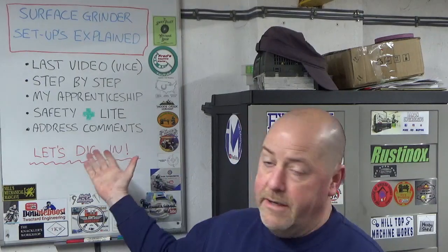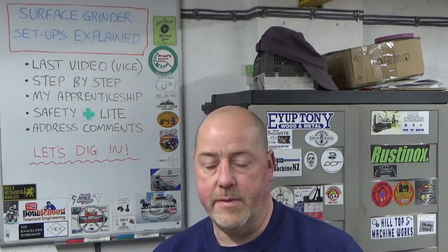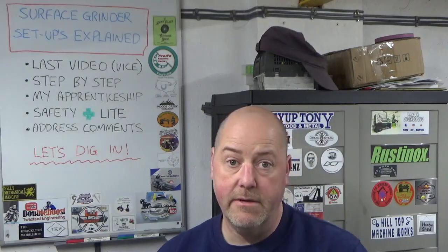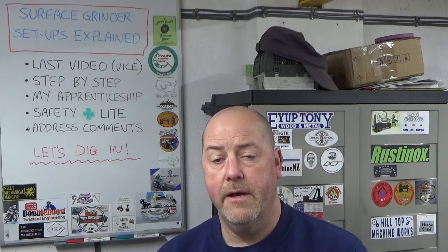I also want to address some of the comments I got on the video. Because I hadn't put commentary in, lots of people said they would have happily watched the vice build over four or five episodes with more explanations - so that's what we're doing in this video. We're going to try and address other comments specifically in relation to the surface grinder. Without any more waffling, we'll go back to some footage from last week and dig in.